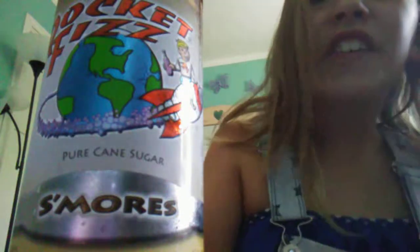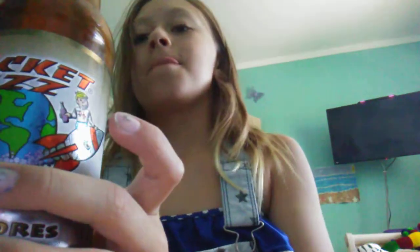Ew, that's my reaction. Gross. Let me actually do a commercial. Are you ready? Rocket is s'mores. Disgusting. I don't like it. There are only 3 bucks a piece, so it's not bad.